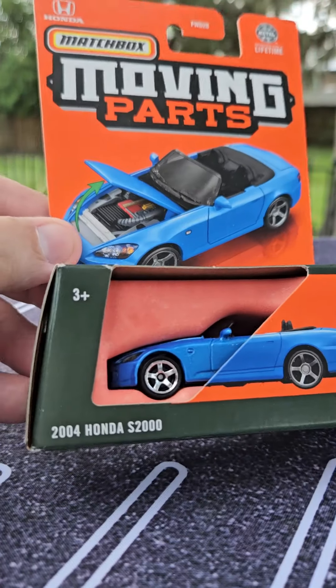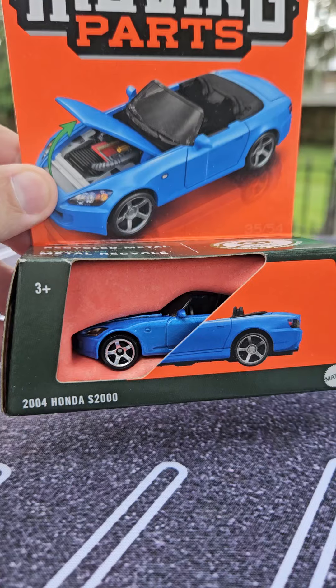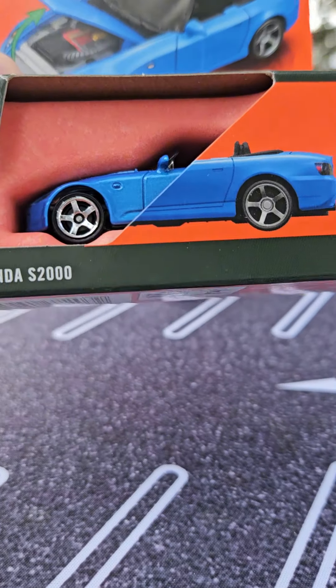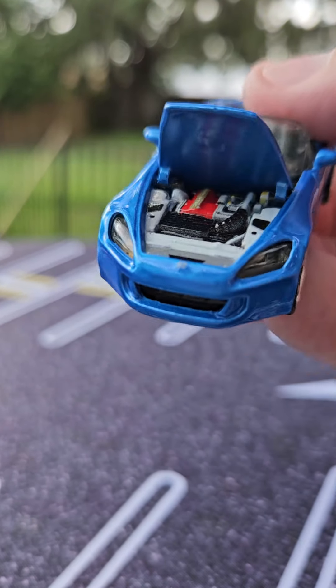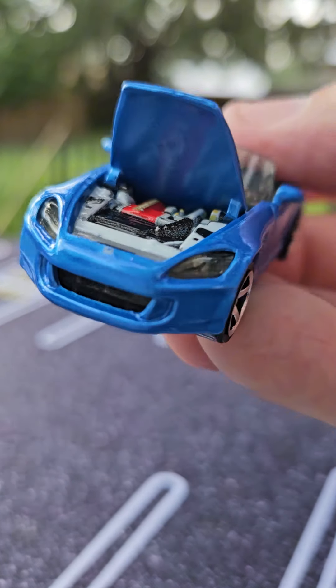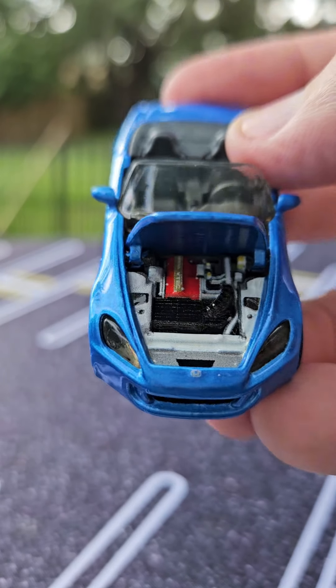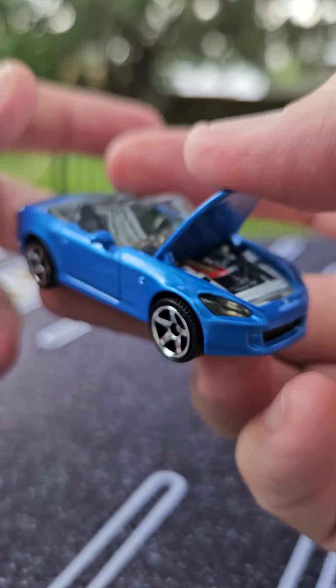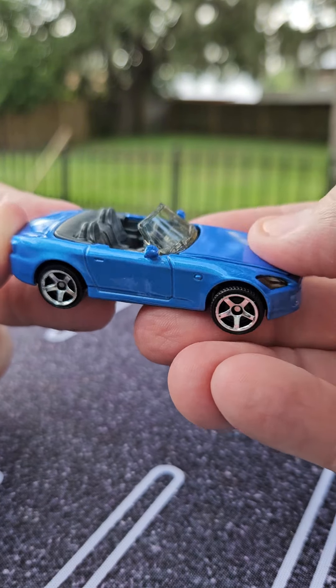Greetings, Tiny Car Fanatics. Today I'm here with the Matchbox Moving Parts 2004 Honda S2000, and we're going to get right into it. And here we are — big fan of Hondas in general, especially this time frame and in the 90s as well. This one is a beautiful blue color, which I am a big fan of.